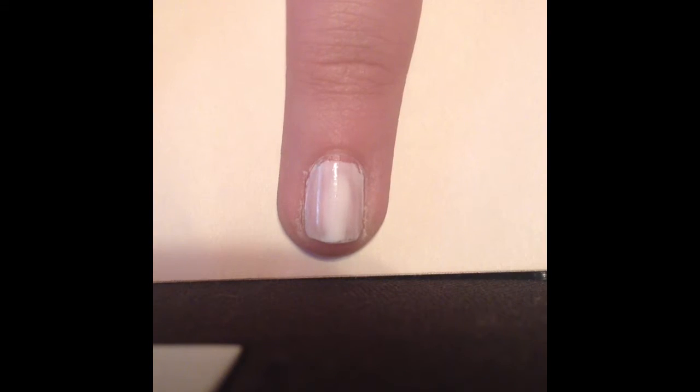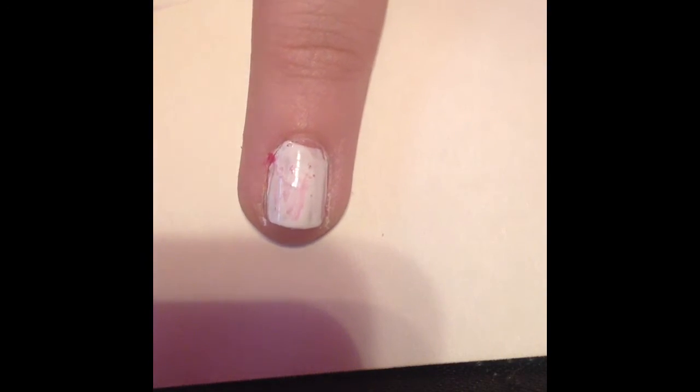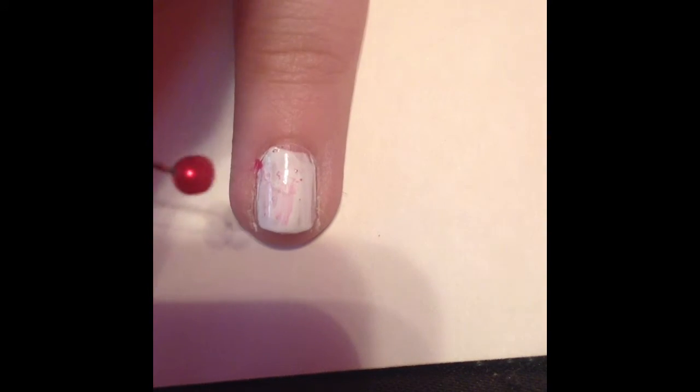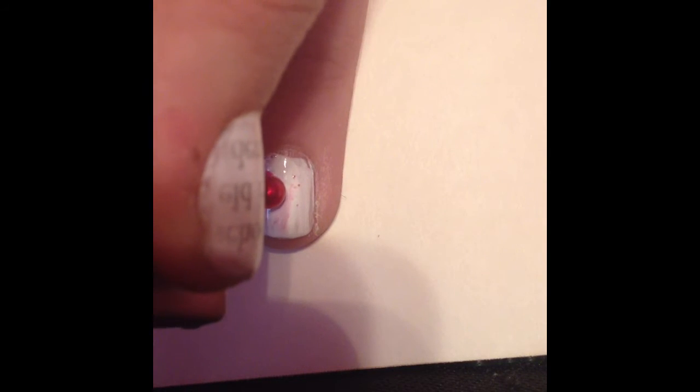First you will paint your nail white. After that you will take your little dotting tool and you will put red on it and you are going to make the little cherries — just dot and dot — and you can make however many you would like.